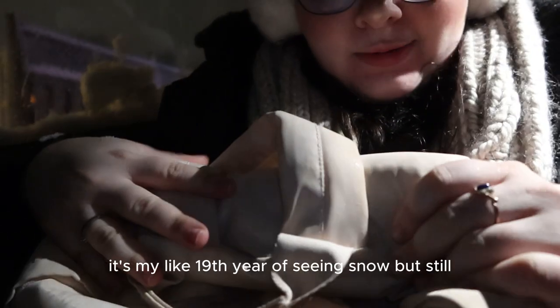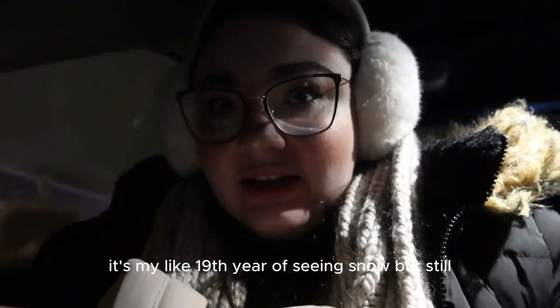It's so crazy — it's my 19th year of snow but still, it's going to take us around 20 minutes to go to school — usually an hour.